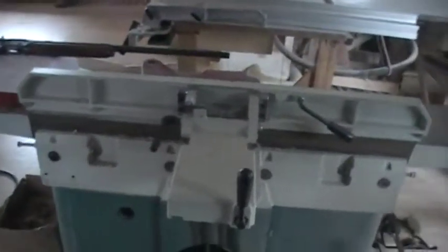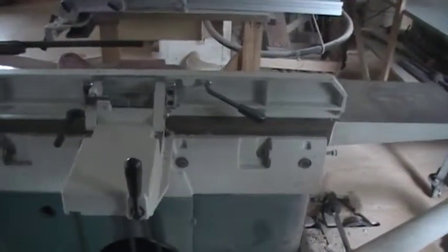Once again, there's the belt coming out of the floor. That drives it, I think, someplace around here. That is a router planer.